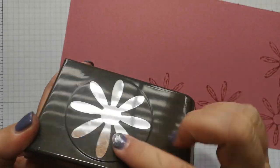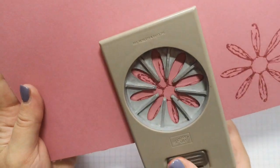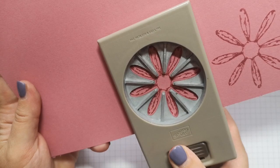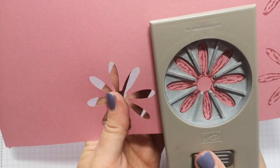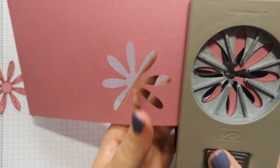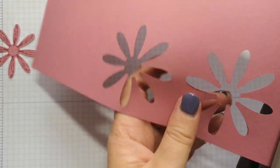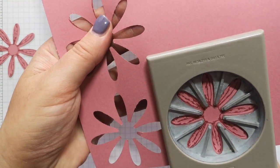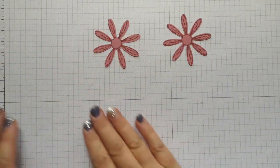Here's the Daisy Punch — this is the big one. We've also got a medium-sized one, and the fact that they call this the large and there's a medium makes me think they might bring out a small — we'll have to see! You're going to line it up and punch it. Line it up, squeeze it together and punch. One more time — oh, I've got that stuck in there. Finally! Line it up again. I love this punch; when you put two of these together it just gives a really lovely flower look. So I've got four flowers.